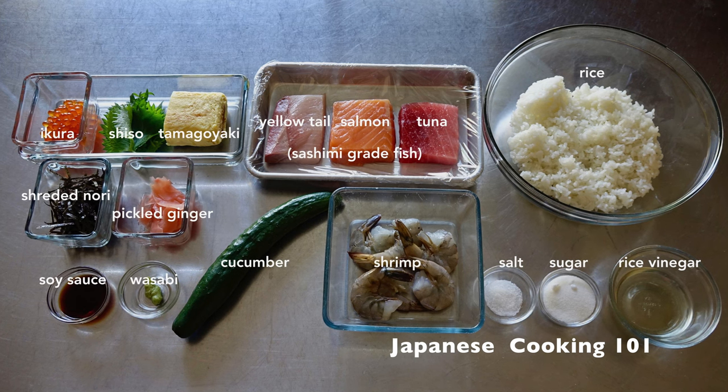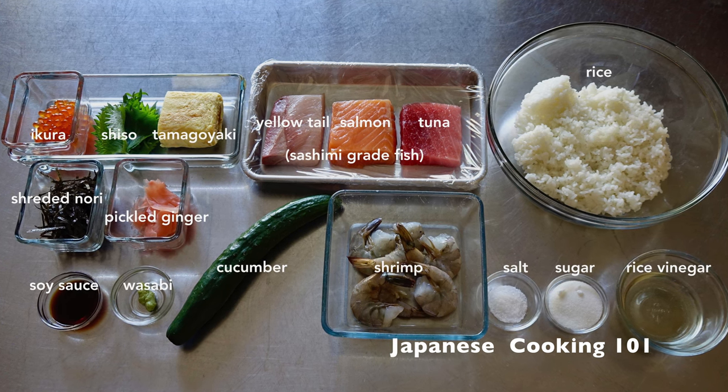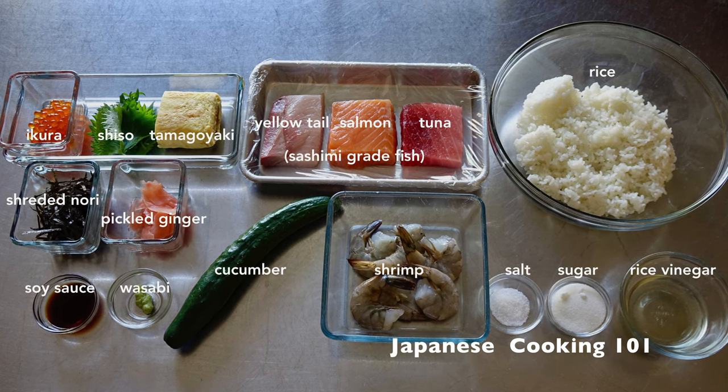These are the ingredients. For more information about the ingredients and complete recipe, visit our website JapaneseCooking101.com.